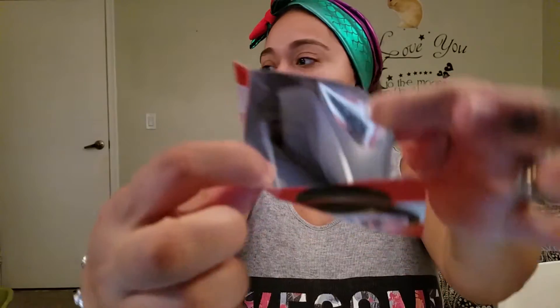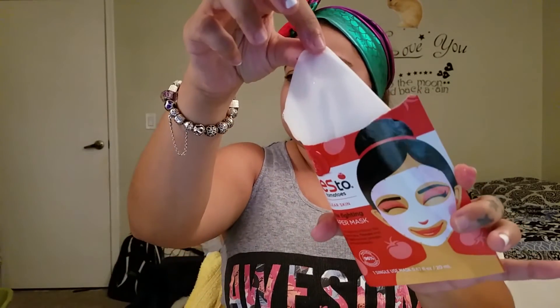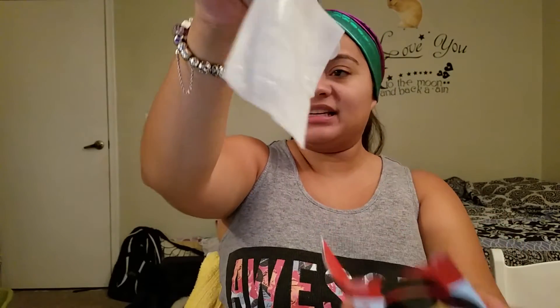This is an acne fighting one and my face is already clean. That's how it looks on the inside — it's not gooey, but there are suds on it. I never, ever did a mask ever in my life, so hopefully I do this properly.